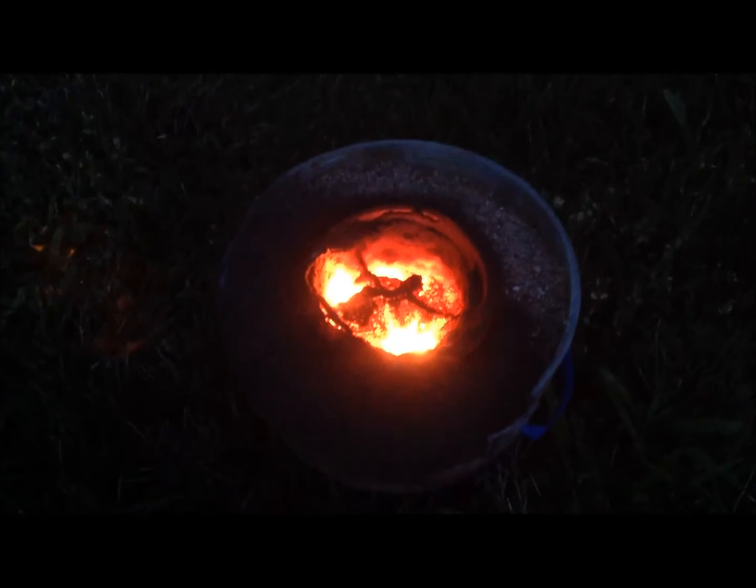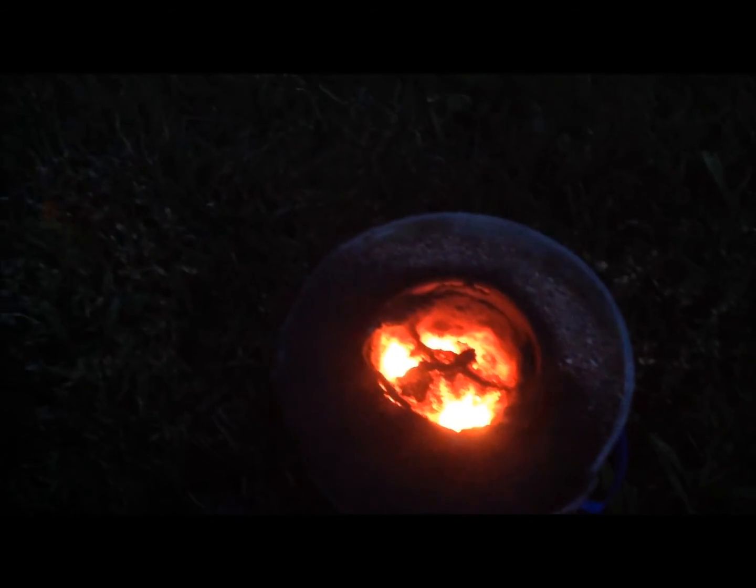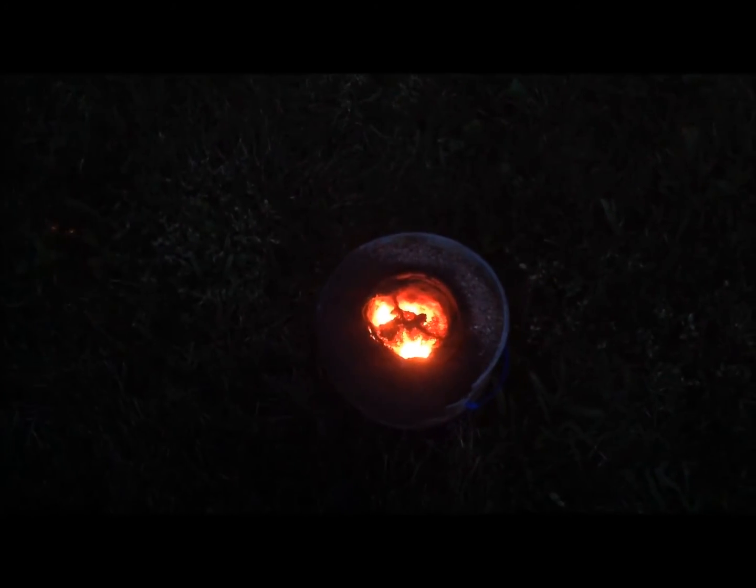Here's the glowing slag. As you can see, it is really not molten, which is a shame. I'll have to try again sometime, either with purified battery paste or with manganese dioxide from a pottery store.